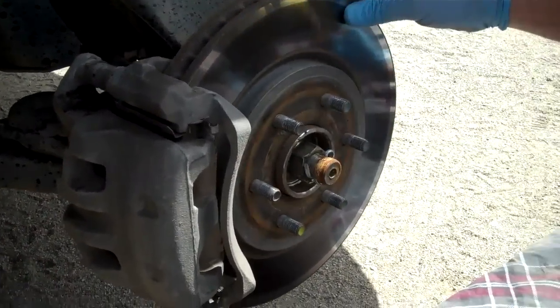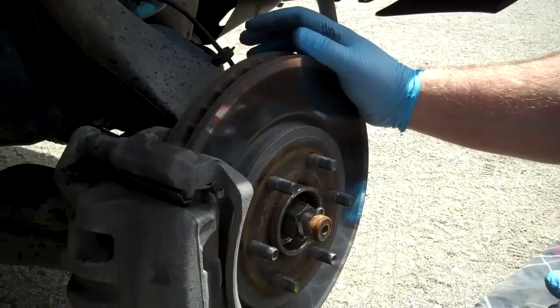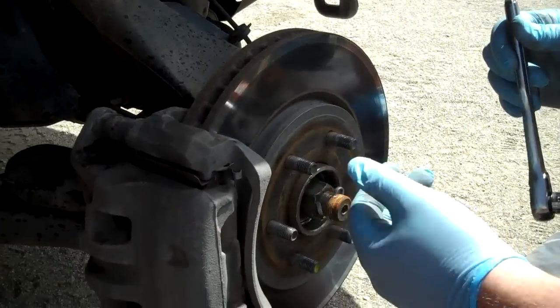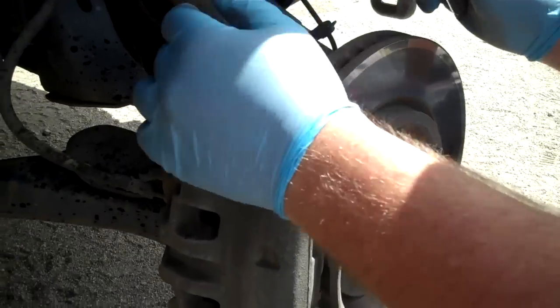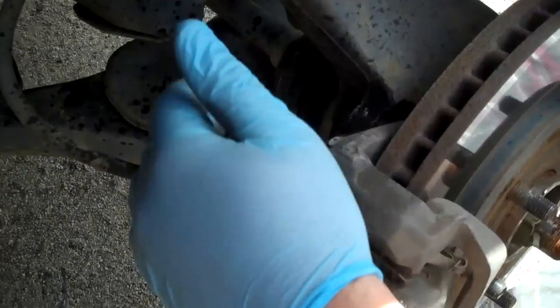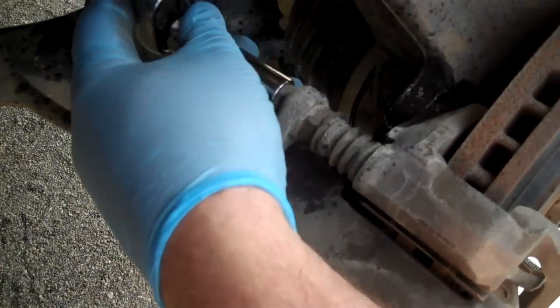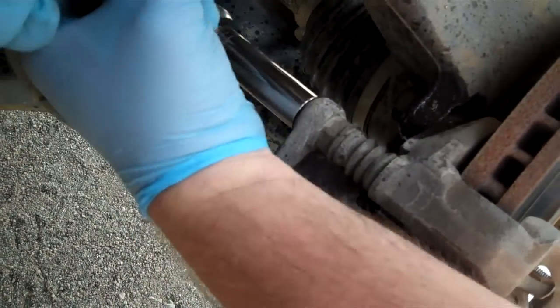Now there's nothing really holding this rotor on, so you don't have to worry about any clips or anything like that. These are 14mm here — they go into the pins and the pins slide all the way in. So the first thing we're going to do is loosen those up.